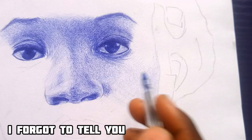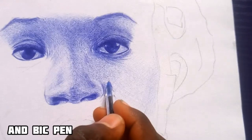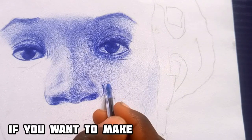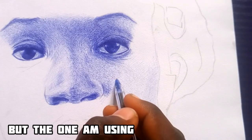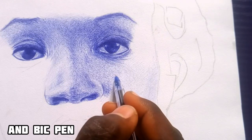I forgot to tell you about the materials I use for this drawing: needle point paper and a big pen — that's the only materials I use. If you want to make something like this you can use any other paper; you can use rough paper or smooth paper to achieve this, but the one I'm using now is needle point paper and a big pen.